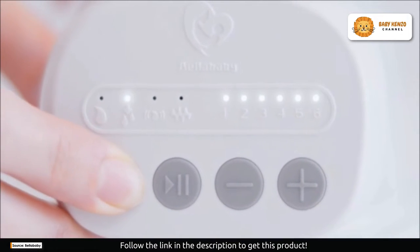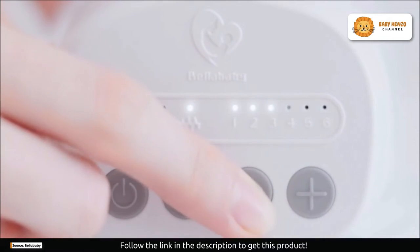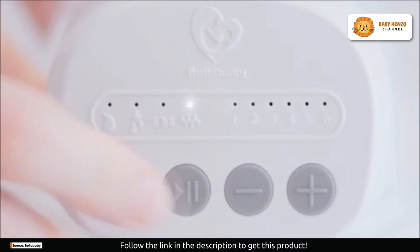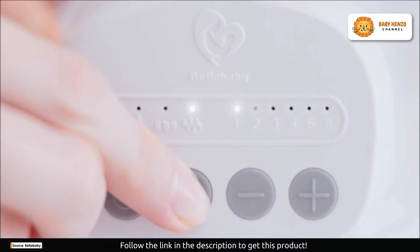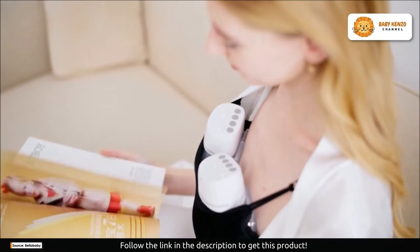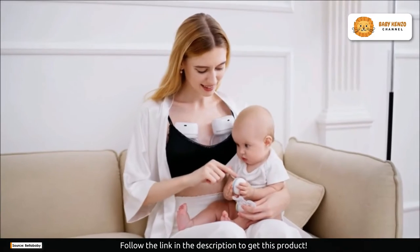Are you tired of being tied down while pumping? The Bellababy W42 is your solution. It's compact, lightweight, and most importantly, wearable. Imagine starting your pumping session without any cords, tubes, or dangling bottles. With a generous 6-ounce capacity, this pump is designed to give you the freedom you've been craving.